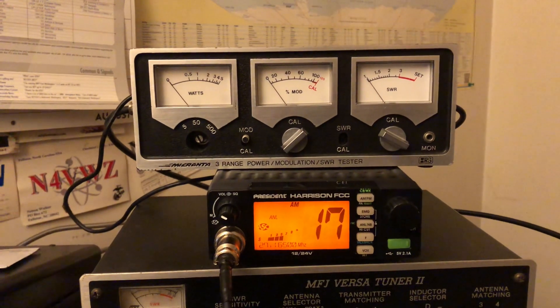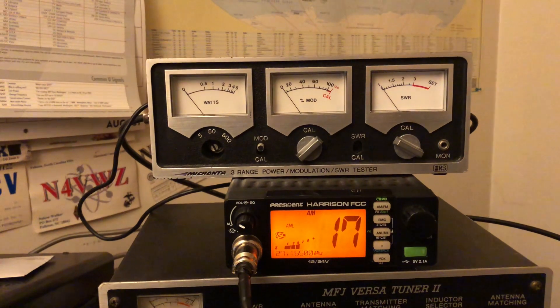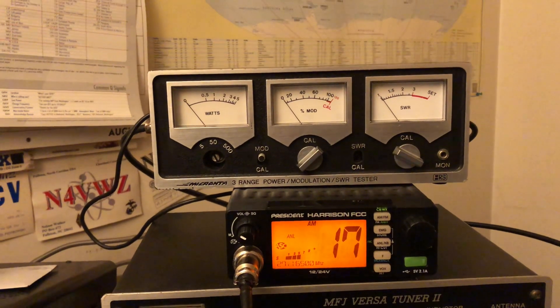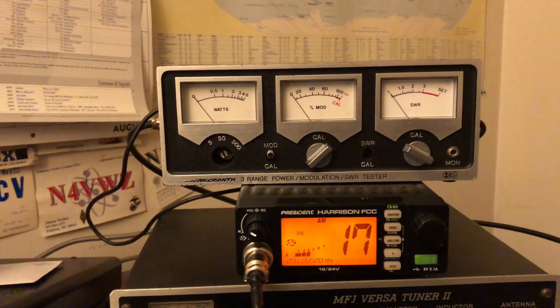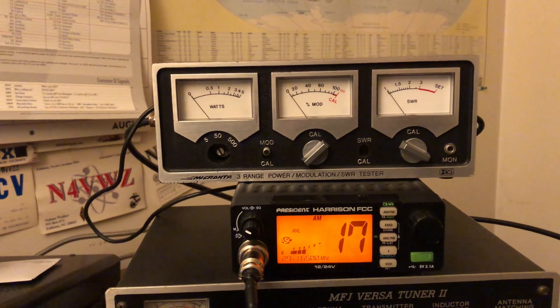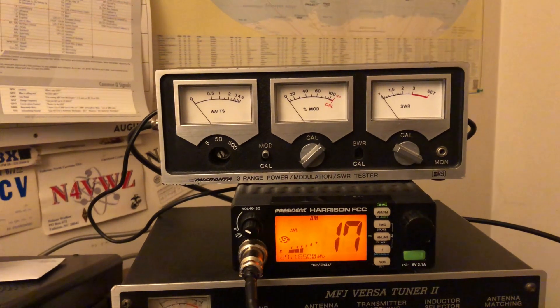So I picked up this vintage Micranta 3-range power modulation SWR tester, which is fitting because now I have another Micranta — I'm still using my 3-amp power supply that I purchased back in the early 1990s when I was getting back into CB again.